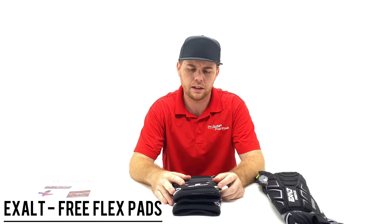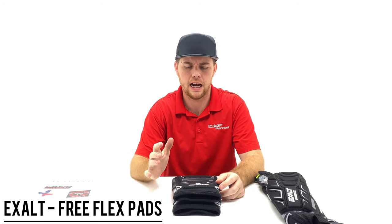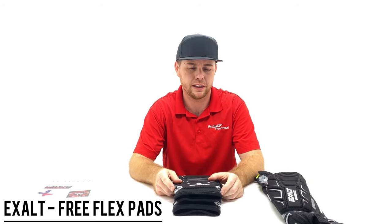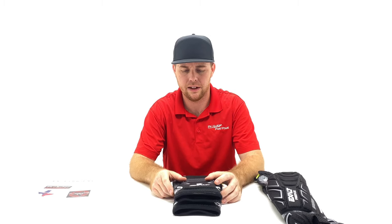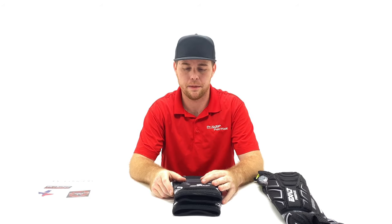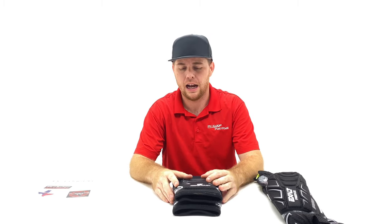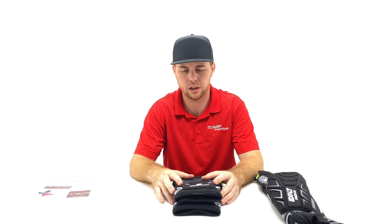Exalt knee pads have been out for quite a long time, so instead of reviewing a brand new product I wanted to cover something I've been wearing for a very long time — at least three years. I play for AC Dallas, the NXL Pro team, and we're sponsored by Exalt. They take really good care of us. Every year they ask if I need new knee pads or arm pads, and honestly I really don't. I'm not a front player so I don't do a lot of diving.